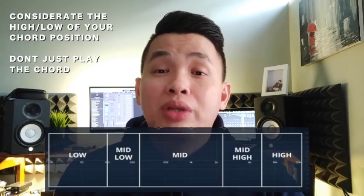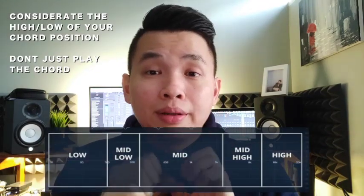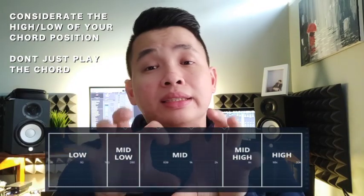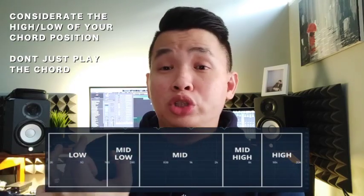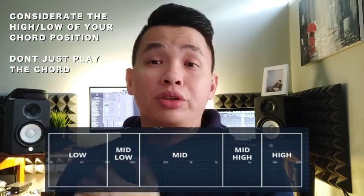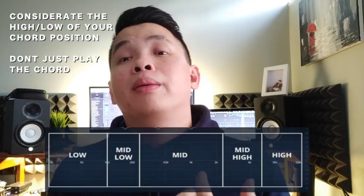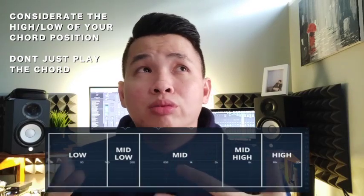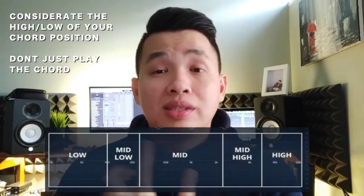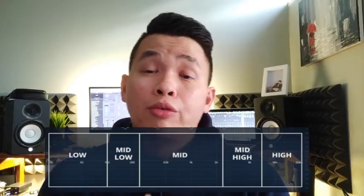By understanding this, we can manipulate a lot of things to make our music sound fuller. On piano, divided into three zones: you can play a C in the low range, a C in the mid range, and a C in the high range. For guitar it's the same — you can play C or G at the lower part of the fretboard, another C position in the mid section, and a higher C position further up. Think about which position to play in the low, mid, or high zone.